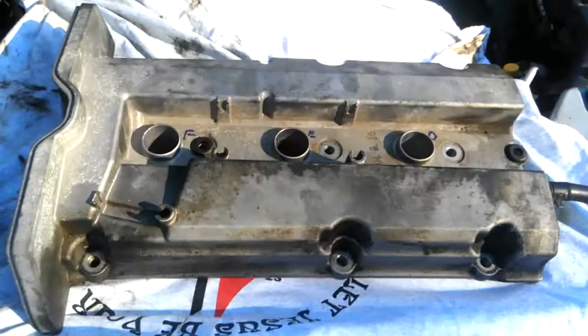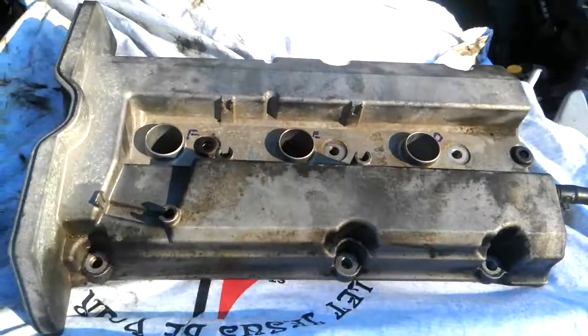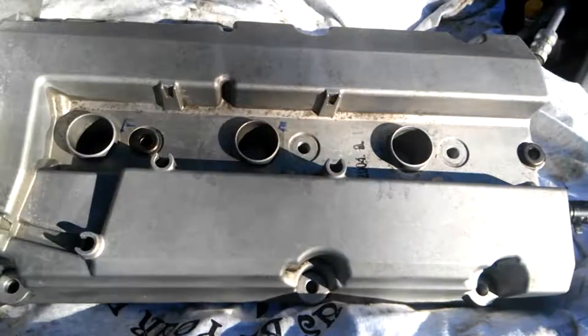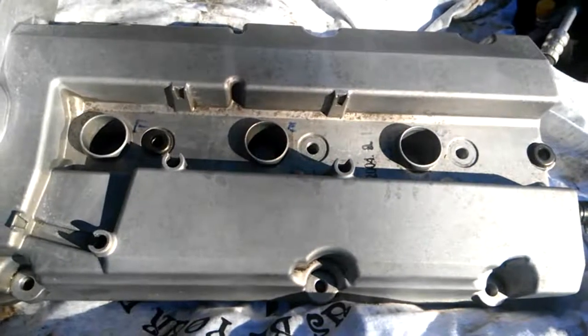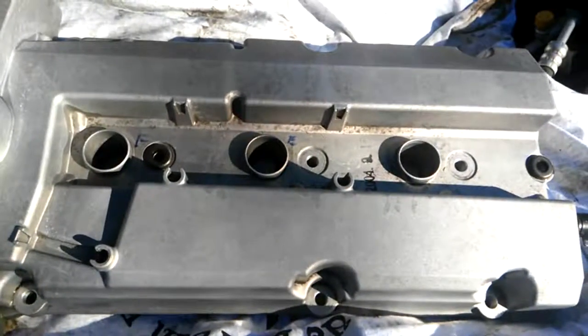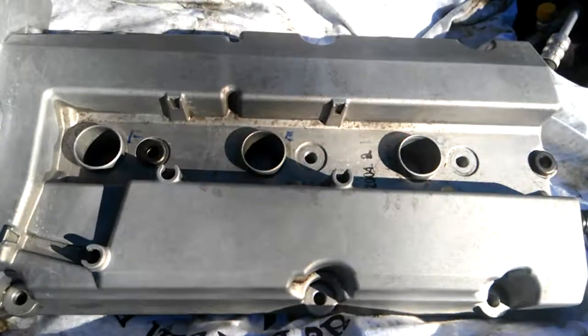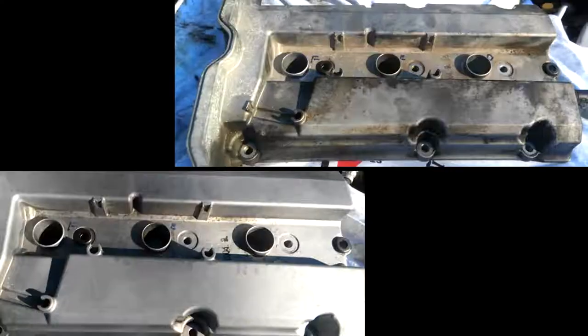This is the valve cover gasket, and since I'm cleaning everything on the engine, I might as well clean it too. This is the before look. This is the valve cover gasket after I've cleaned it — is it spotless or does it look brand new? No, it does not, but it's still some major improvement.